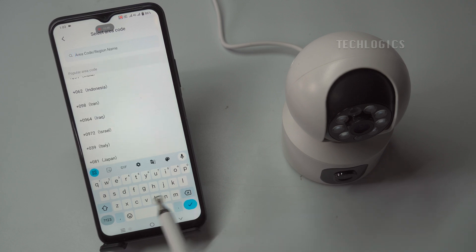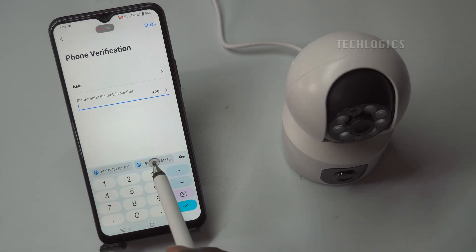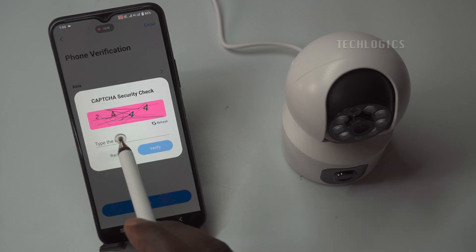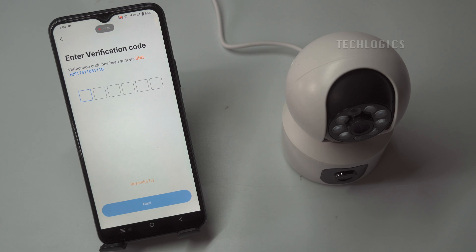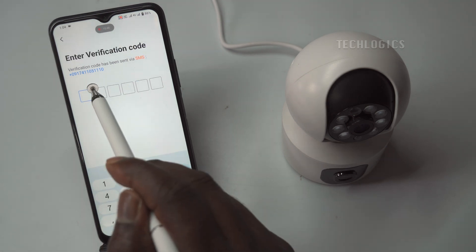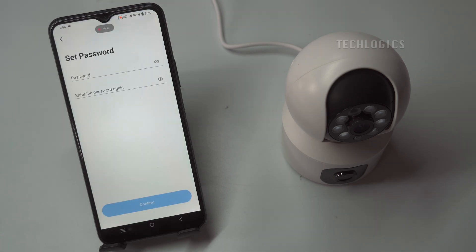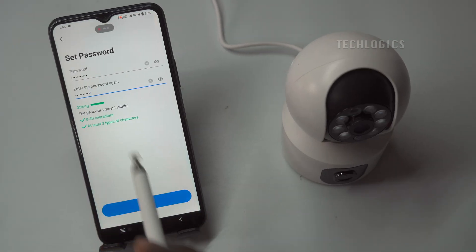For those opting for mobile number registration, first enter your phone number. It is important to select the appropriate country code from the drop-down menu to ensure your number is formatted correctly for your location. Once you've entered your phone number, you will need to complete a CAPTCHA verification to confirm that you are not a robot. This step helps enhance the security of the registration process. After successfully completing the CAPTCHA, you will receive a verification code via SMS. Enter this code into the app to verify your phone number. Finally, you will be prompted to create a password, which will complete your registration process and allow you to start using the V380 Pro app to manage your camera effectively.